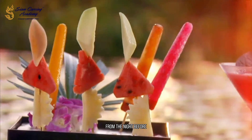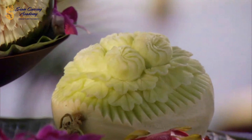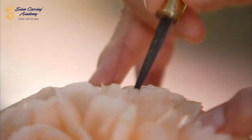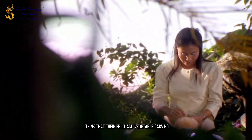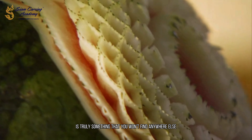After an action-packed day, I can't stop thinking about the beautiful fruit carvings from the night before. I want to learn more about this fascinating culinary tradition. I think that every culture around the world has artistic talents that set it apart, and when it comes to Thailand, their fruit and vegetable carving is truly something you won't find anywhere else in the world.